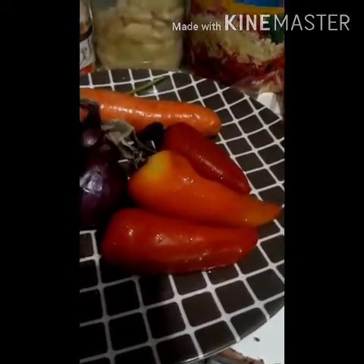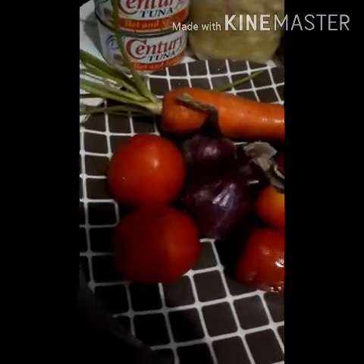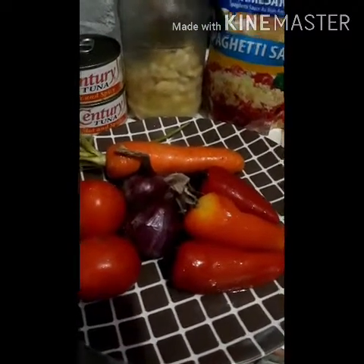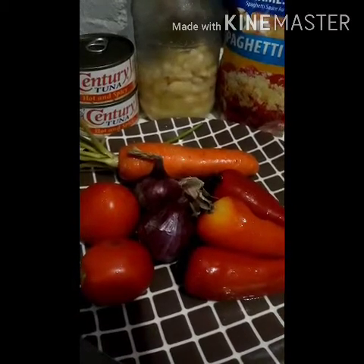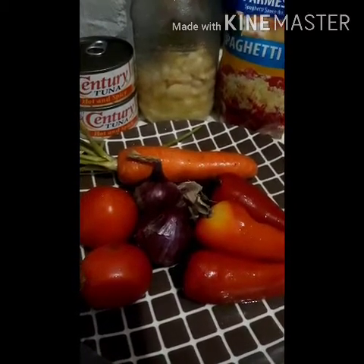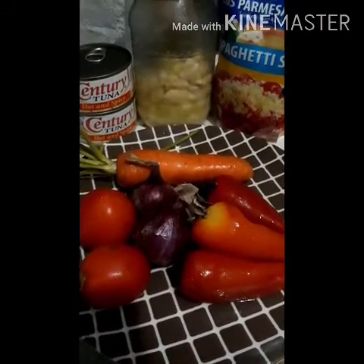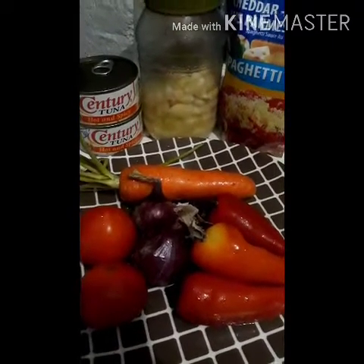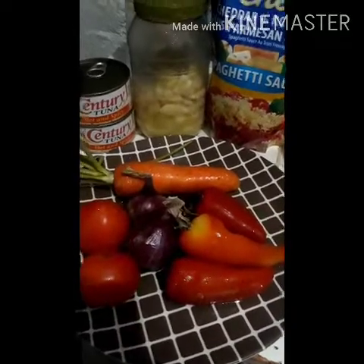I always have bell peppers, and then I have carrots, onions, and tomatoes. On this side — what's not shown in the video — I will be adding a dash of paprika, ground black pepper, and a little bit of salt. Whatever I add that's not in the video, I'll just put it in the description box below.